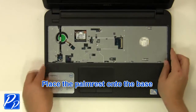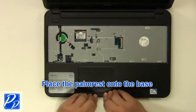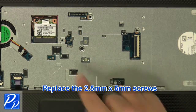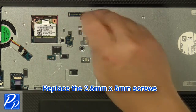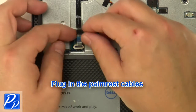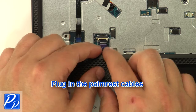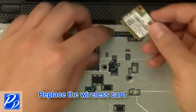Place the palm rest onto the base. Replace the 2mm by 3mm screws, then replace the 2.5mm by 5mm screws. Plug in the palm rest cables.